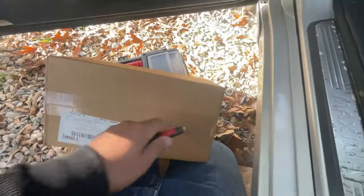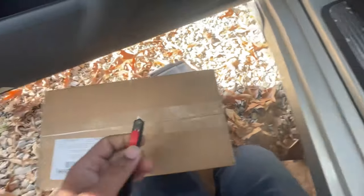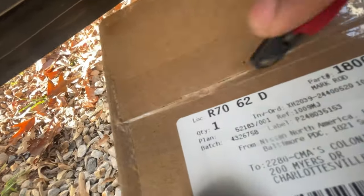We're going to open the new one — get a handy dandy knife and cut the packaging. I believe the 7th gen is three nuts.